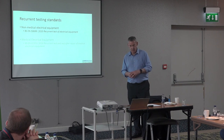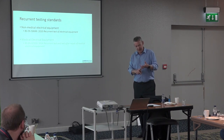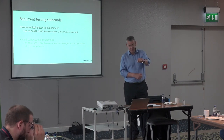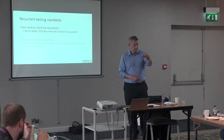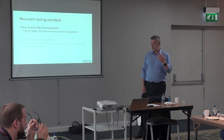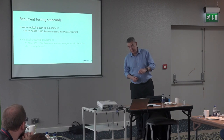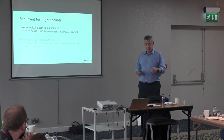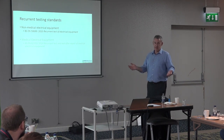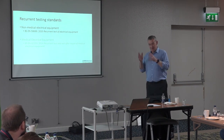That old tester had 16 switch positions. In addition to earth and insulation, you measure the protective conductor current with normal mains and reversed mains, open neutral normal and reversed, disconnect the earth normal and reversed — and then you measure enclosure leakage current, leakage from each patient connection, and mains-on-applied-parts: you apply mains to the patient-connected parts and make sure there's no earth path. It's very complicated.